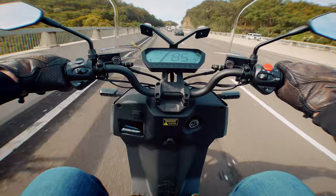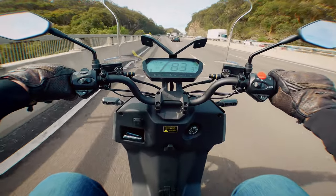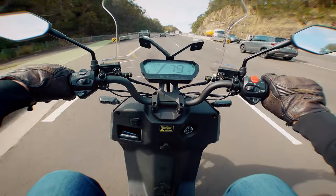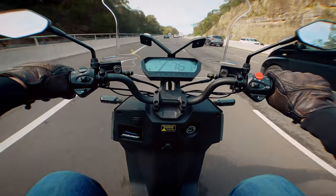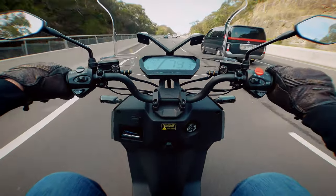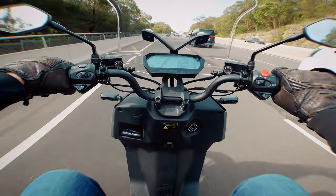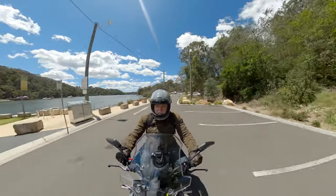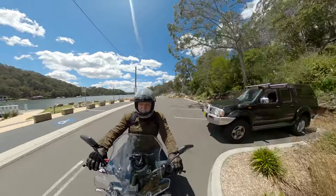The main problem I found with the CPX is that power decreases on an incline. I had a couple of sections of road that were 80km/h zones and the CPX handled them fine until I had to climb a bit of a hill. In these cases the speed would drop quite quickly, which was quite a shock the first time it happened, because when the road is flat the CPX is relatively zippy.